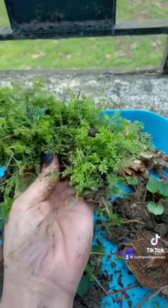Next came my favorite part: actually adding the plants, because I love anything that has to do with gardening. As I was planting them I realized I'd gathered way more plants than I needed, but it just gave me a bigger selection to choose from.